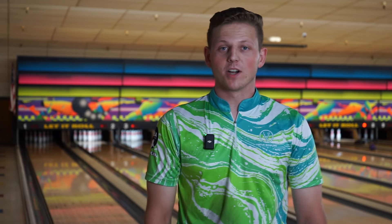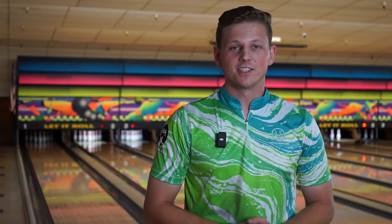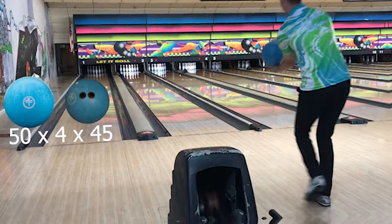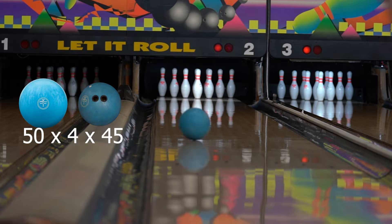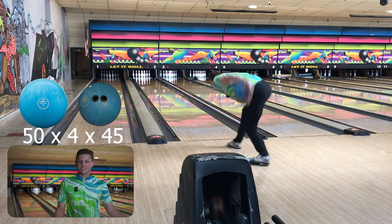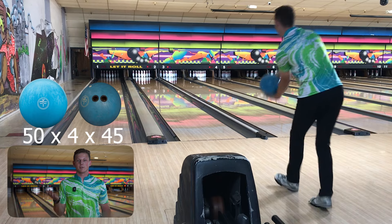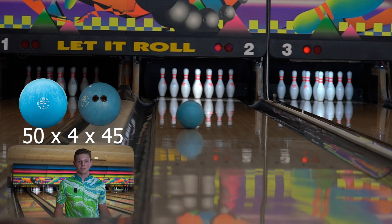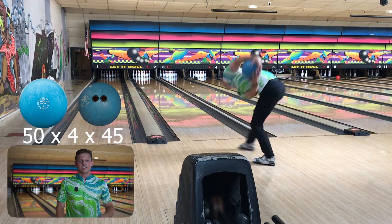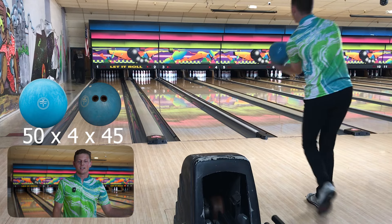The New Blue was one of our best-selling bowling balls, so whether you love it or hate it, a lot of people have them. Let's see the differences between it and the new Summit Ascent. As you can see, this is a prime example of how two solid symmetrical bowling balls can be vastly different. The New Blue is really, really early — it kind of dug through the front part of the lane and it's definitely on the other spectrum of solid symmetricals compared to the Summit Ascent.